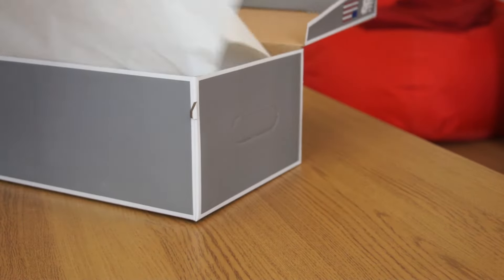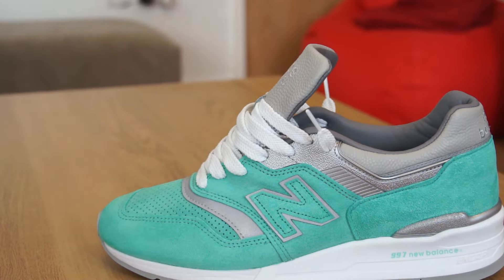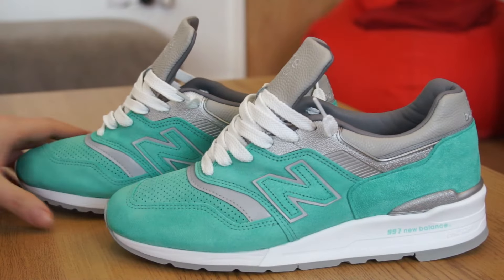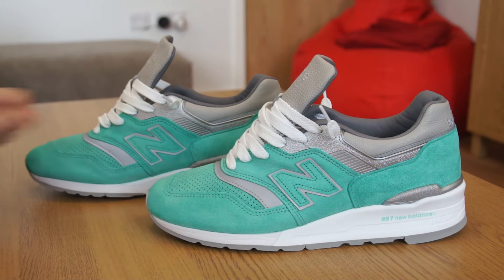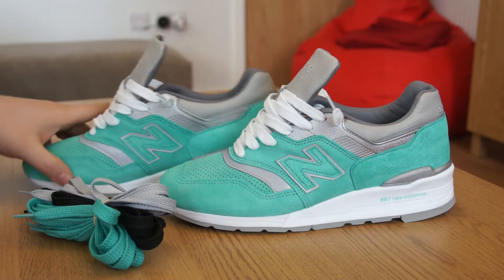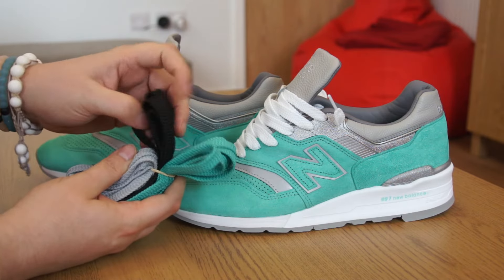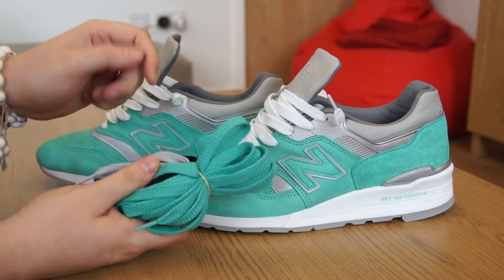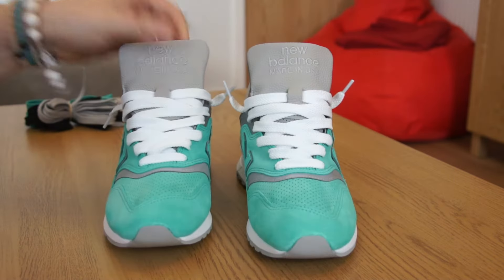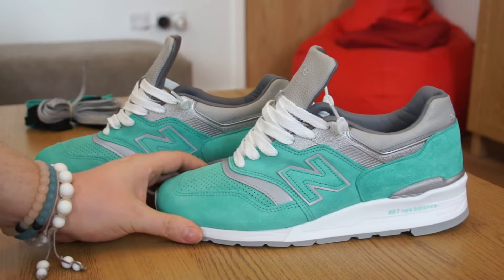Now let's get into the shoes. With almost all New Balance, or Asics, or whatever brand it is on a collaboration, you do get additional laces — and Concepts never disappoint. With these shoes we get three sets of additional laces: the silver laces which arrived in the shoes, a pair of black laces which don't match anything on the shoe, and a pair of turquoise laces to match the upper. I switched out for a pair of white laces, which I felt really picked up the hit of white on the midsole and brightened up the shoe.